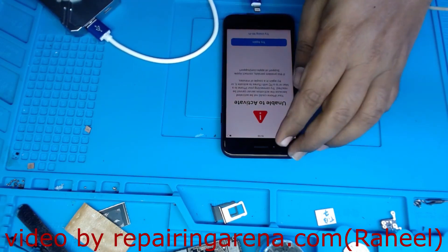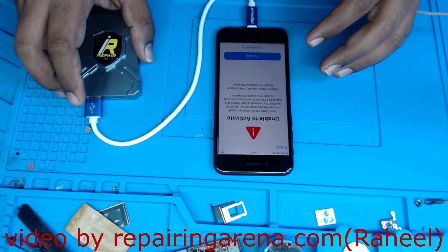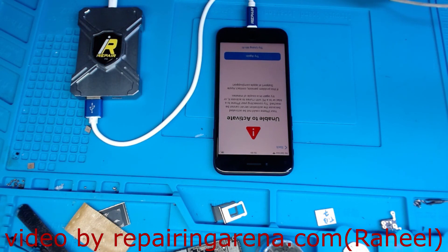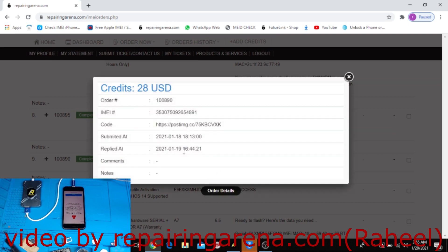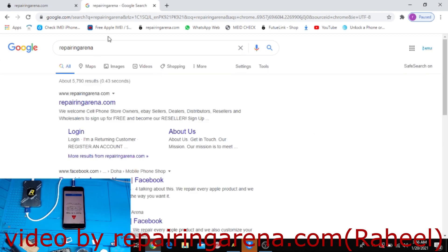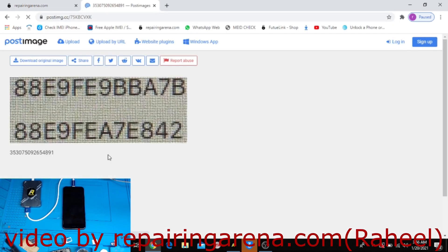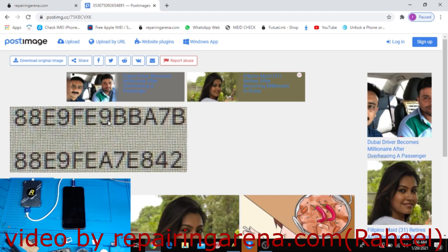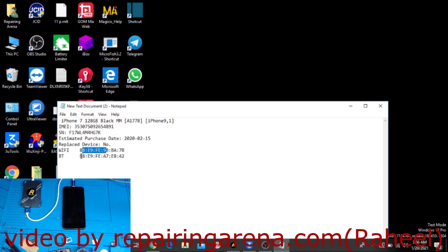I need the Wi-Fi address, Bluetooth address, and serial number. The order was completed in only 22 hours. They post the result as an image — copy and paste it here. You can see the IMEI, the Wi-Fi number, and the serial number. I have already copied the serial number, Wi-Fi, and Bluetooth from the order.